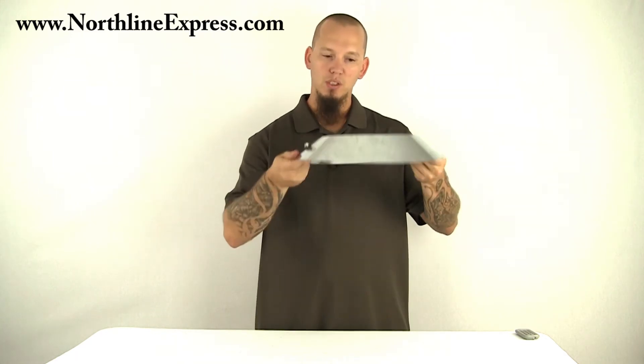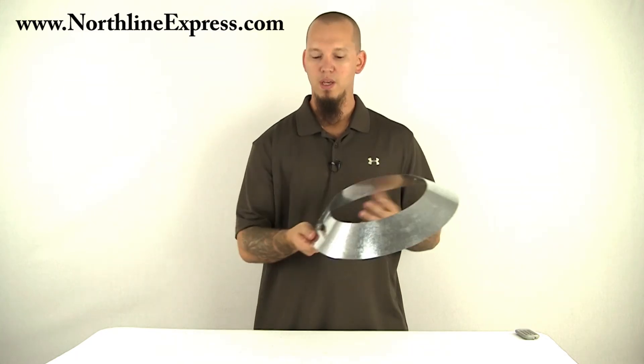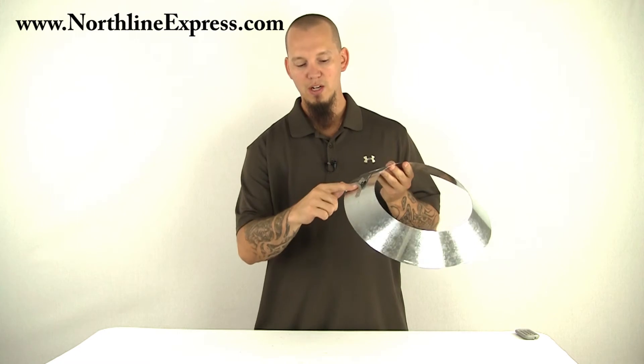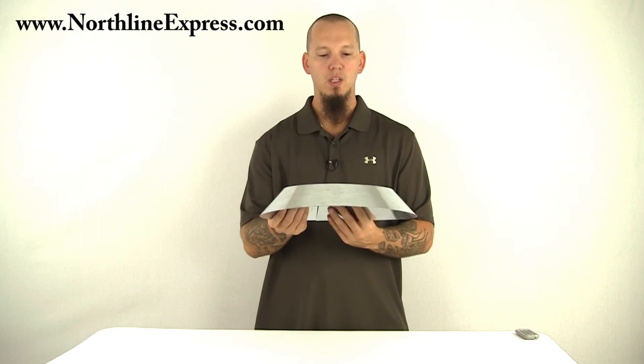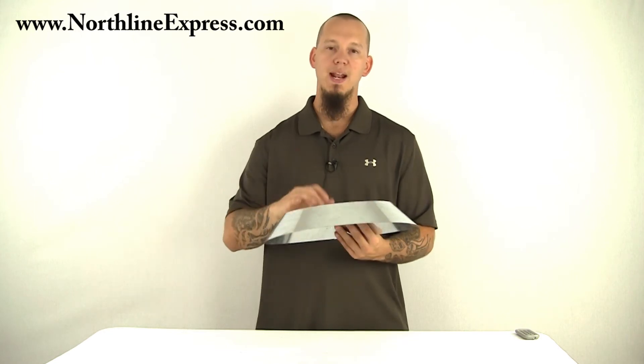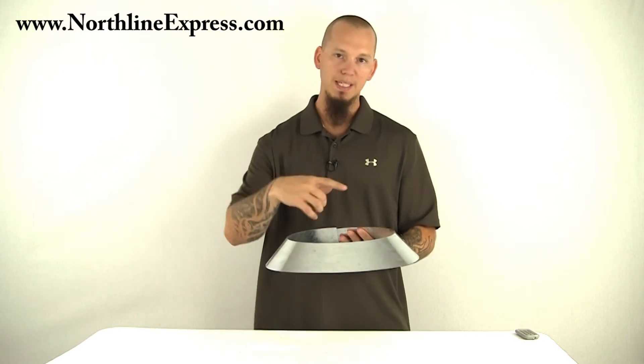You literally just slide this down over the pipe, and then with either a nut driver or a flathead screwdriver, you tighten this up right around the pipe. This will tighten up nice and tight around that 8-inch pipe, and then you'll run your bead of silicone.